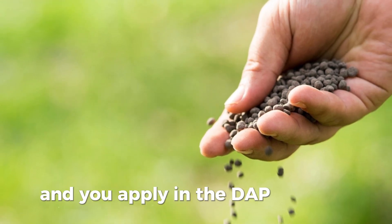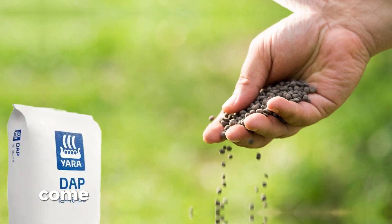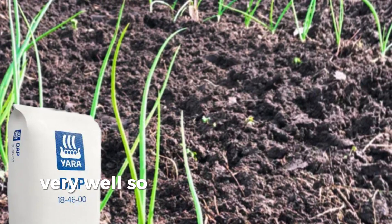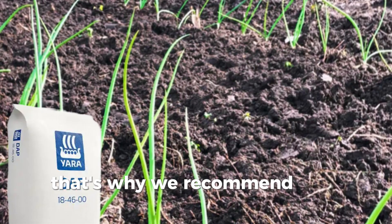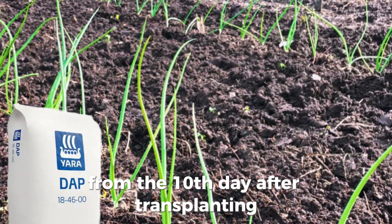At planting, if you apply any DAP fertilizer, the crop has not come out of the stress stage, so it might not manage to use the DAP very well and most of it will end up being leached out. That's why we recommend that you top dress with DAP from the 10th day after transplanting at least.